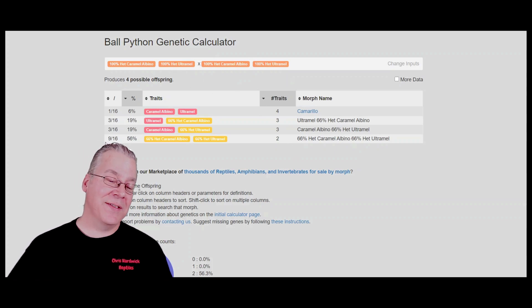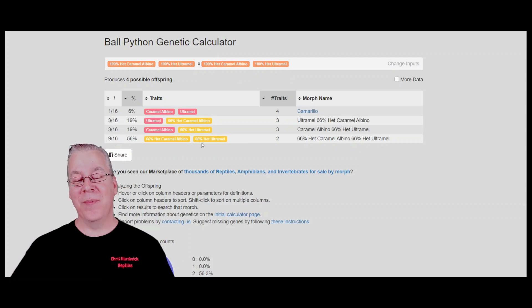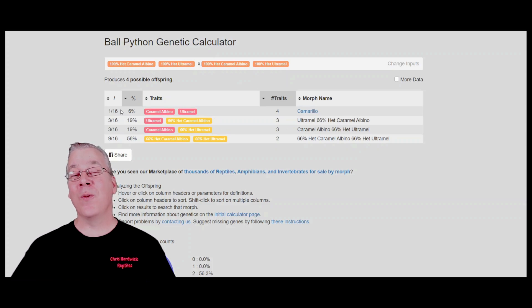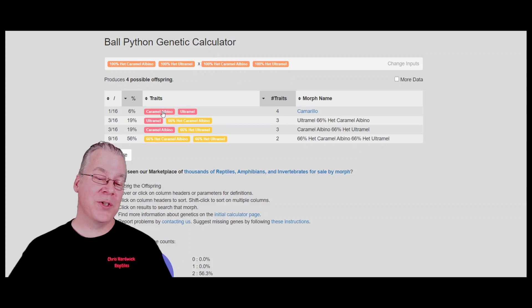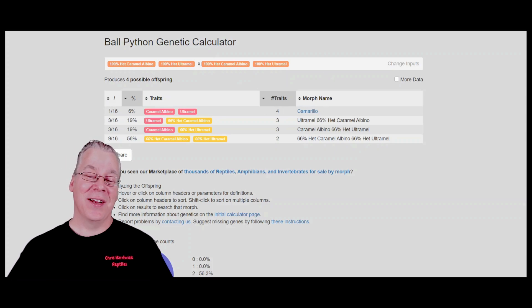The odds are: 9 out of 16 normal-looking snakes - over half your clutch - all being 66% het Caramel Albino and 66% het Ultramel. Then 3 out of 16 would be Caramel Albinos possible het Ultramel, 3 out of 16 would be Ultramels possible het Caramel Albino, and only 1 out of 16 would be the Camarillo. With an average of 6 eggs per clutch, it would take about 3 years just to produce one visual Camarillo. It would be frustrating - until you produce two Camarillos and breed them together to get a whole clutch of Camarillos.